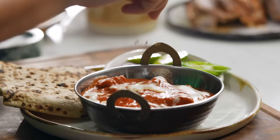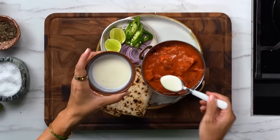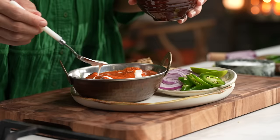Rich, heavenly spiced butter chicken made from scratch in less than 30 minutes. This is a weeknight meal saver for me any time of the week.